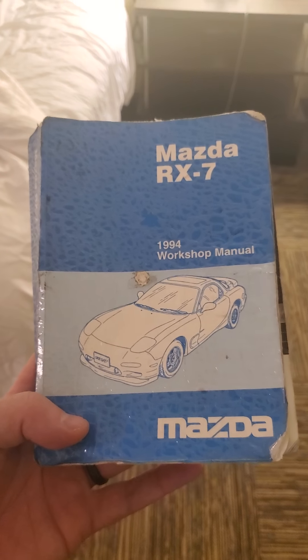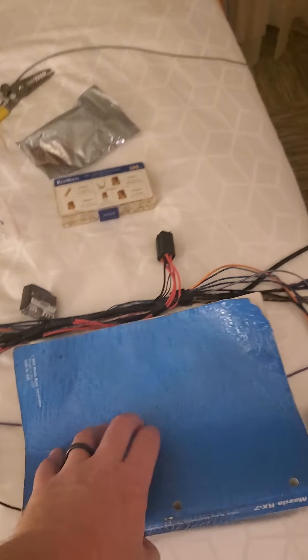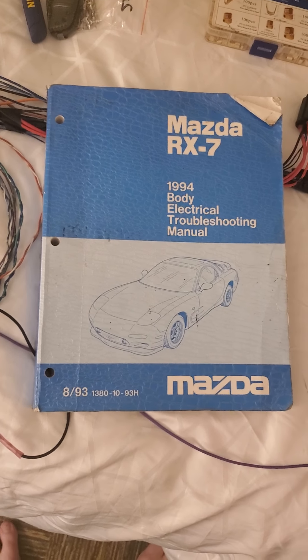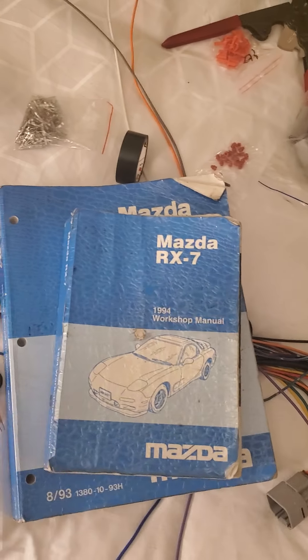The workshop manual is a pretty good help — it answers a lot of questions you may have. But even more important, for every car there should be a body electrical troubleshooting manual. You're gonna probably spend around a hundred dollars on that, but it's well well worth it.